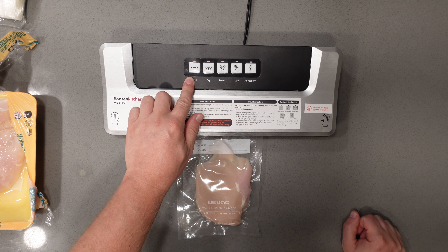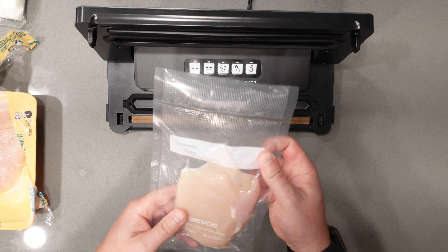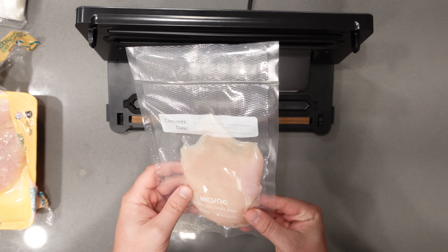Once everything is done that red light will turn off, you can go ahead and release this, and as you can see we are nicely sealed at the top here and of course vacuum sealed, so this meat stays good.